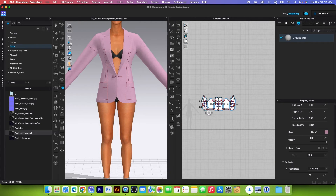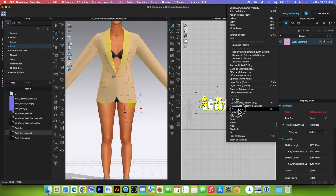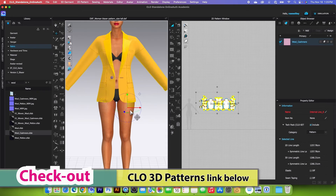Next, I'm going to strengthen the jacket — use the Transform Pattern tool, select the jacket, right-click and choose Strengthen. Then I'm going to simulate one more time.